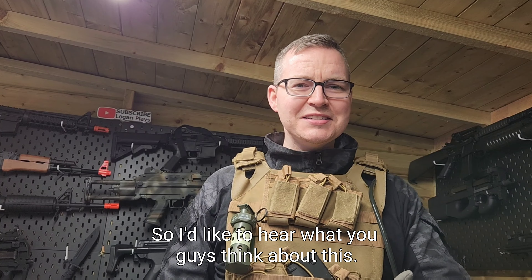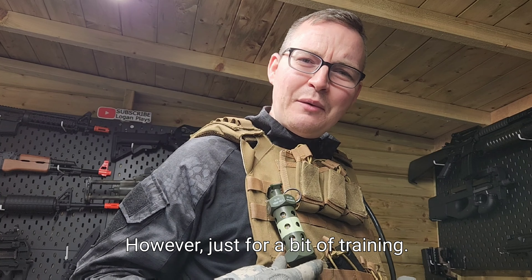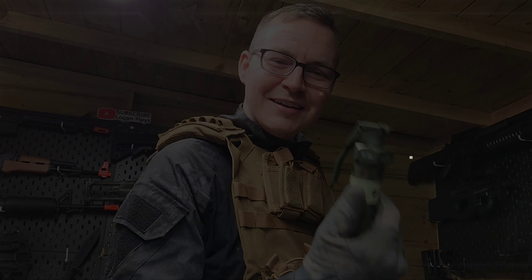I'd like to hear what you guys think about this. It looks quite authentic, however I'm not sure about the missing bang - that's something I'll miss. But just for a bit of training this thing is quite cool. Make sure to like and subscribe and we'll be back with the next reviews.